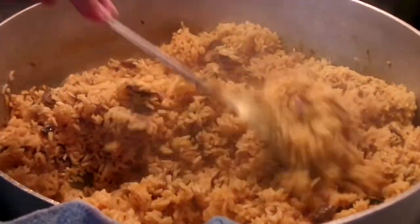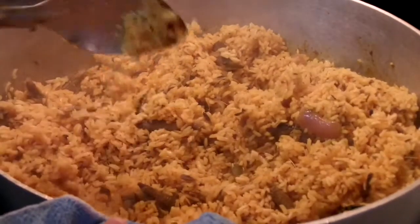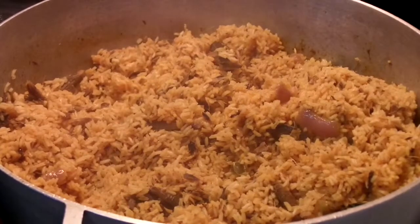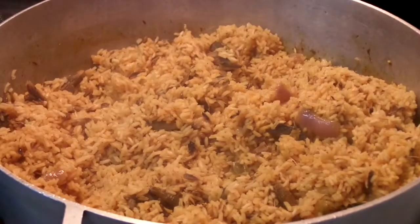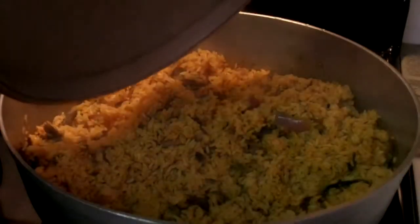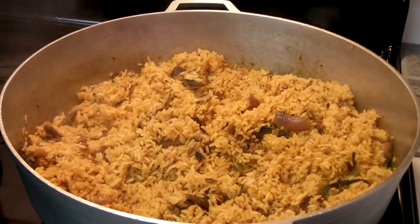20 minutes have passed and I can see that my rice is still not fully cooked. What I'm going to do is mix all of the rice, recover it, and let it cook for about 10 to 15 minutes until everything is well cooked. It took this rice a total of 35 minutes while being covered to fully cook, and it turned out delicious.